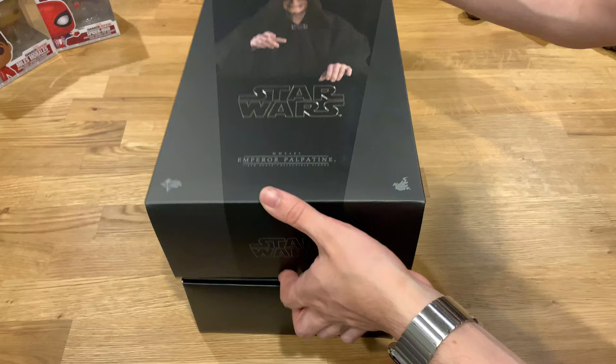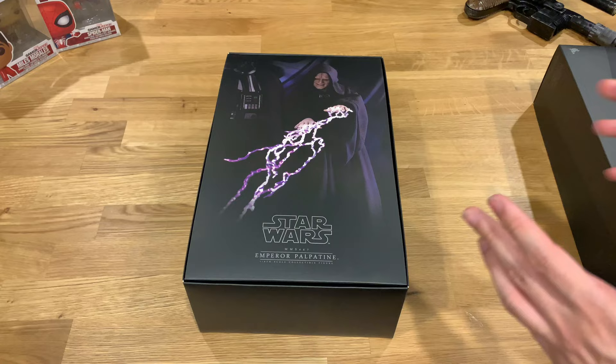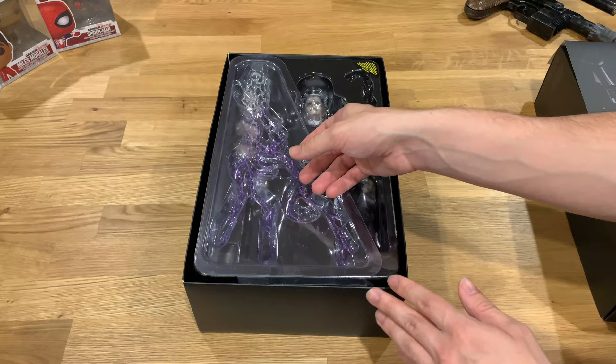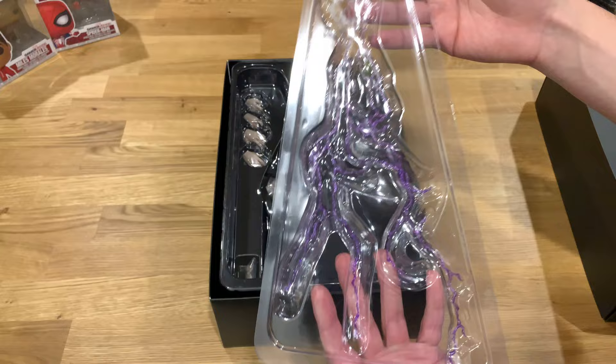You can see from the box that I didn't go for the deluxe version, just because of the price difference and the chair, as well as me not having any room to display that massive chair. As awesome as it would be to have that piece — I did cover that in the Mint in Seal Box podcast. Zachary and I did an episode on it, and I pretty much discussed at length why I didn't go for the deluxe version and Zachary discussed why he did.